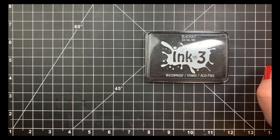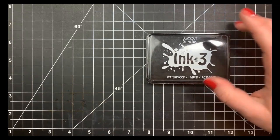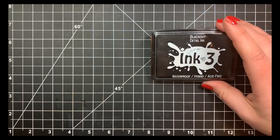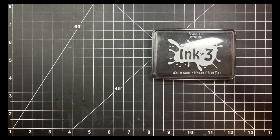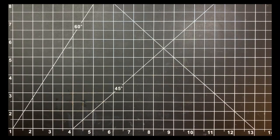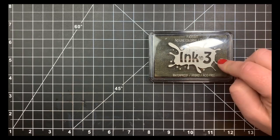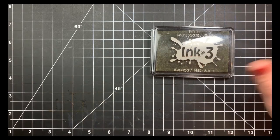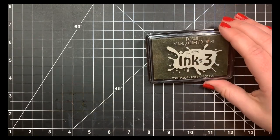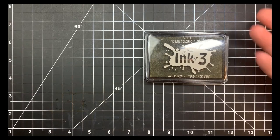For coloring, I like the Ink on 3 Blackout ink. It's my favorite for Copic coloring and it's waterproof, so it also works well for watercoloring. It's a hybrid ink — not pigment, not dye — and I get a crisp impression every time. It's great for masking and doesn't smudge. I also love the Ink on 3 Fade Out ink for no-line coloring and no-line watercoloring. It works with pencils too — it kind of melts into whatever medium you're using, so after coloring is done you'll never know it's there.